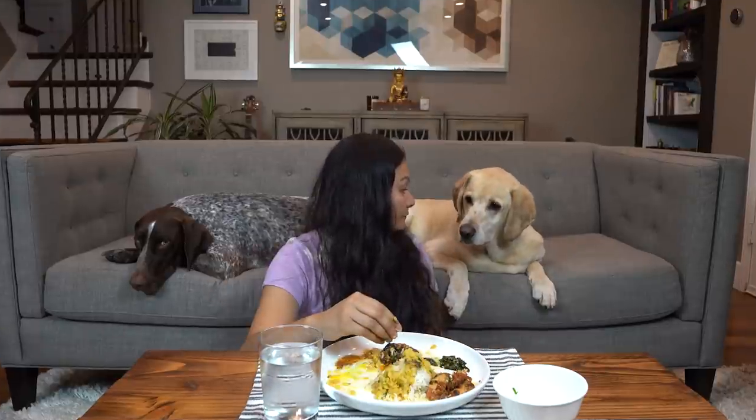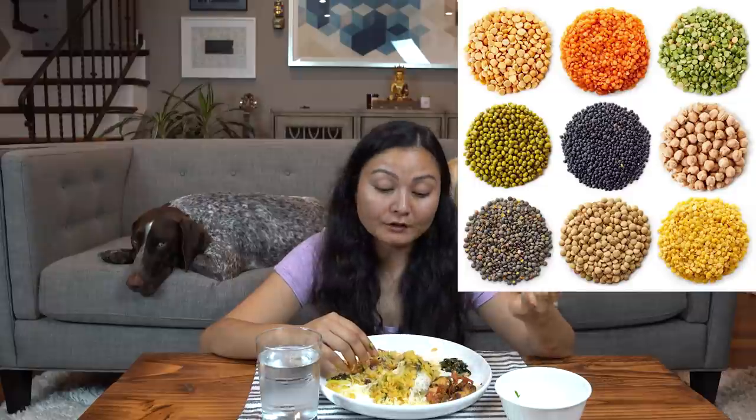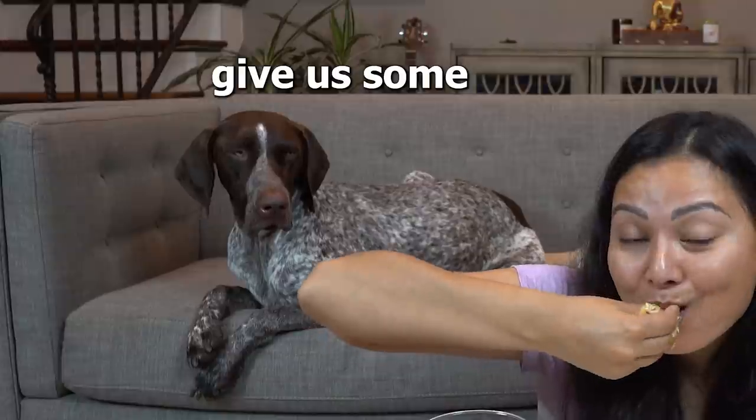It's yummy. There are lots of other kinds of dal — the lentils can be spicy. There's a real art to eating with your hands. Do you want some dal bhat?